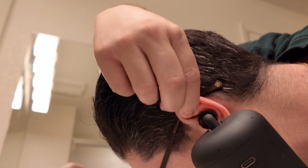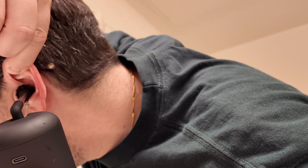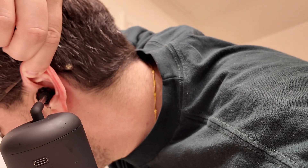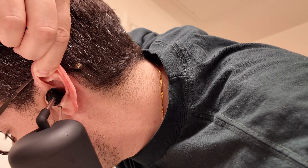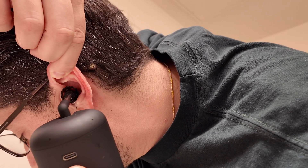I tried to demonstrate for this video by not cleaning my ears for about two weeks or so, just to see if there were any results. I never have any major earwax buildup, so little particles came out but nothing too major. It did feel great after — nice and clean. It was weird in the beginning but after a while it felt pretty cool.